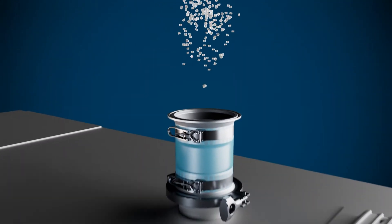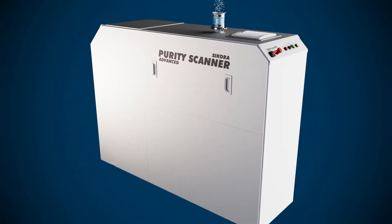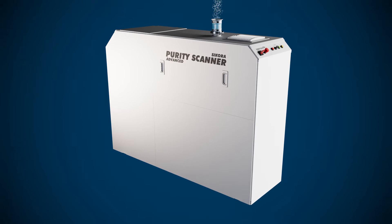Using its 45 years of experience in quality control technologies, Sikora has developed the Purity Scanner Advanced.